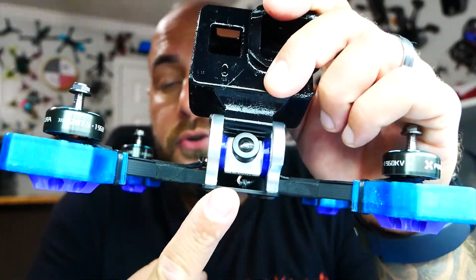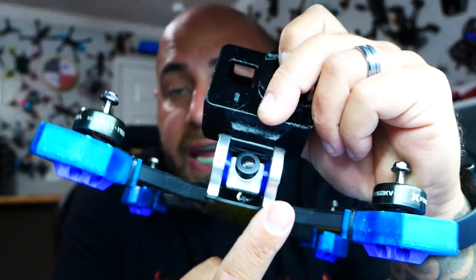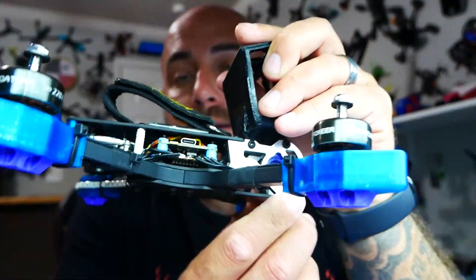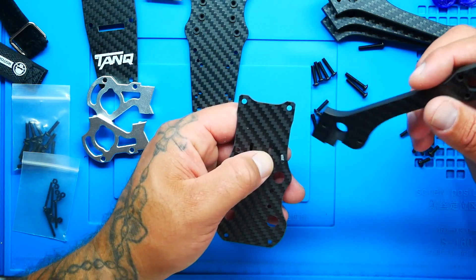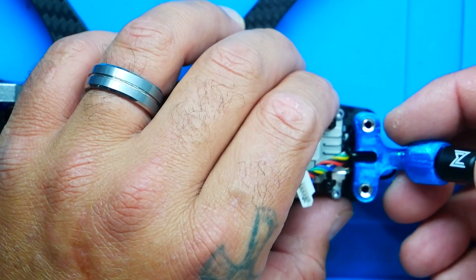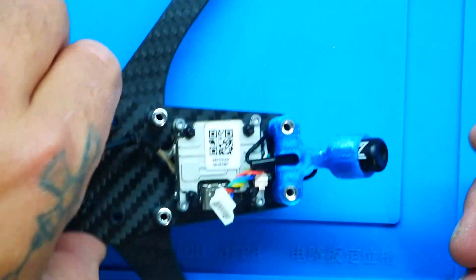You can see here the absolute monster thickness that this camera cage is. It connects the fat arms to the front plate. You've also got the back plate — that's where your Vista would go. You can also mount a full DJI air unit, mount the Avatar style, or go HD Zero by Fat Shark. You can literally mount it all in here and there are different ways to run your antenna. I went with this mount because I have the newer style antenna that comes with the newer Vistas.